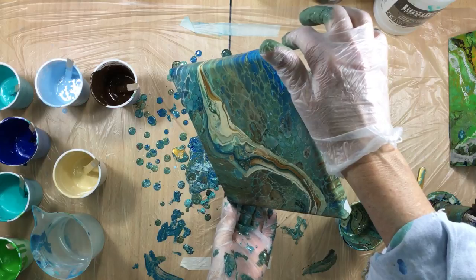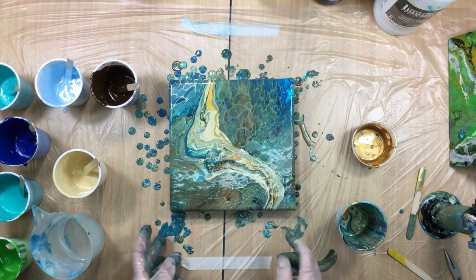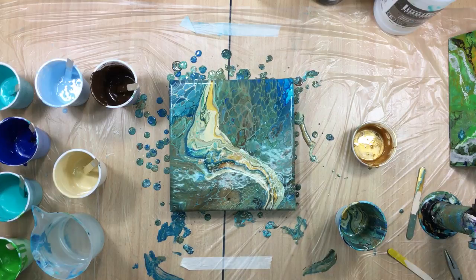Don't tilt too much — that's it, that's it — wow! This is looking gorgeous. And I did something that you guys have been asking me to do for a long, long time.